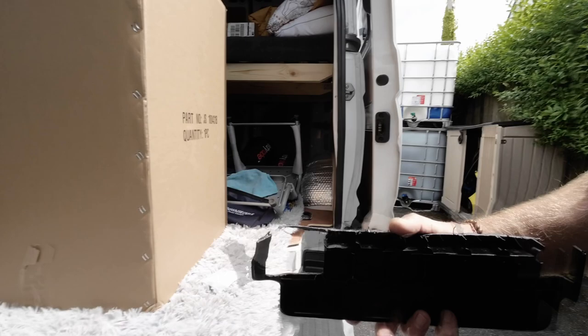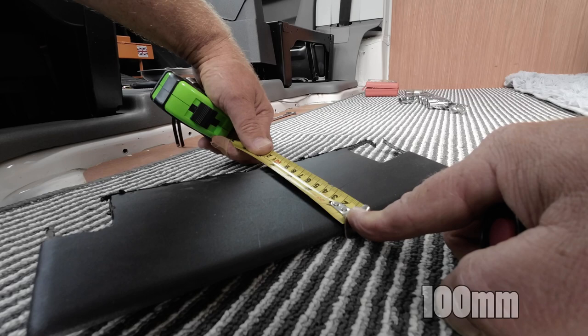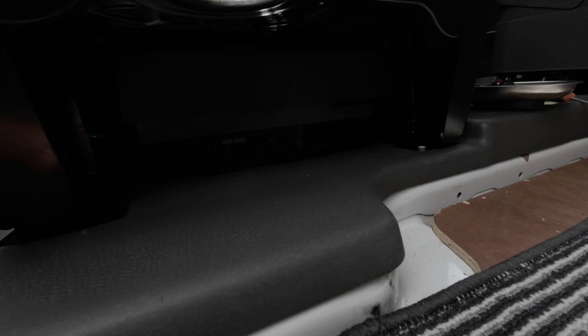I'm going to measure here - that's 100mm or four inches, whichever you want to call it. Hopefully that'll save you a bit of time. I'd just like to say I just wasted two hours doing that. It's going to be interesting when you need to get to the fuses though, because there's not a lot of space. Not really sure what we're going to do there, but we'll cross that bridge when we come to it.